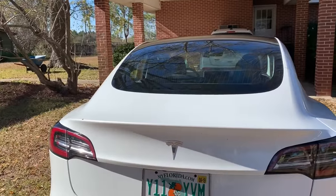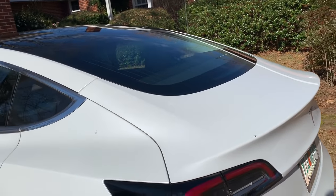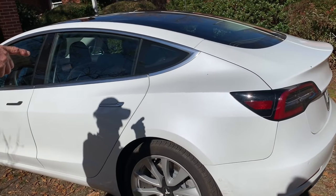So has it got an engine in it? A gasoline powered or diesel powered engine? No, it does not. It's pure electric. There are batteries at the bottom, and there's only one motor in the back between the wheels. And the electric motor's back there.